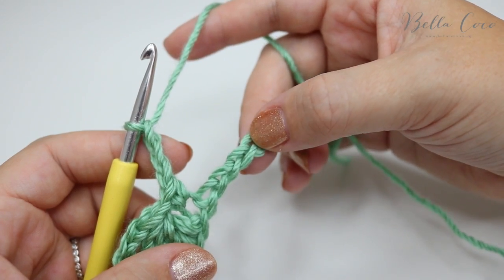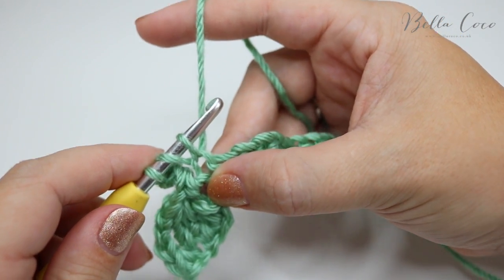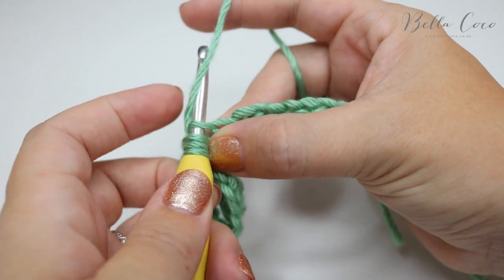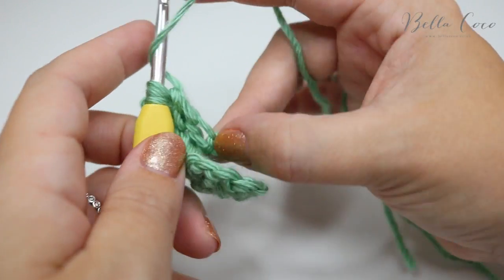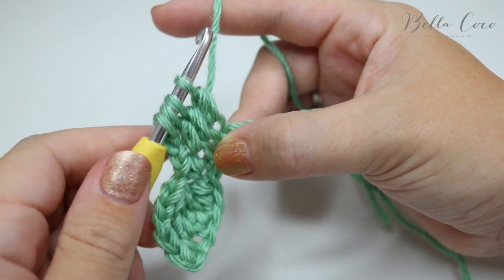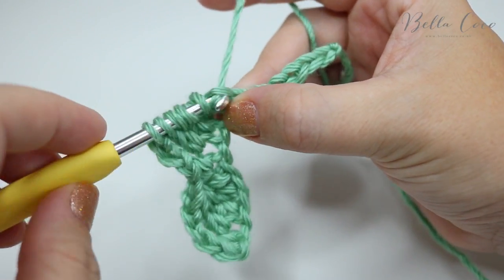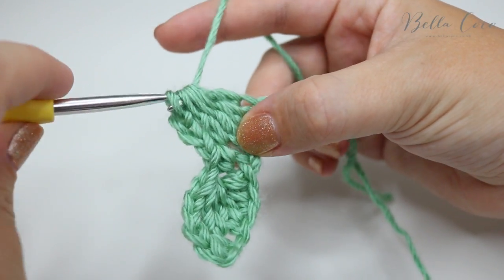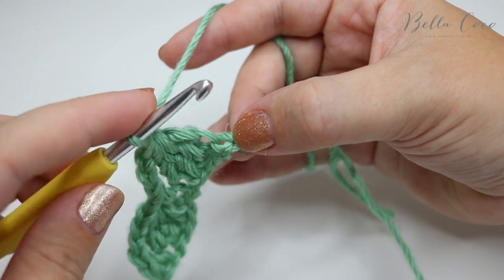A treble in the US is a double crochet. So it's yarn over, insert into the next chain, yarn over, pull through — three loops on the hook, yarn over, pull through two loops. Yarn over, insert into the next chain, yarn over, pull through, then grab the yarn pull through two loops — three loops on the hook. Yarn over, insert, yarn over, pull through, yarn over, pull through two — four loops on the hook. Then once more and you'll be left with five loops on the hook. Grab the yarn, pull through all five loops, chain one to secure that in place, then do your double crochet into the next stitch.